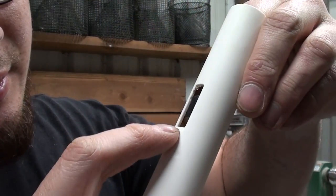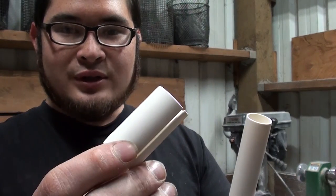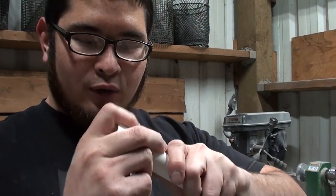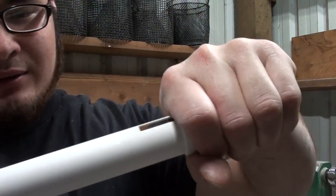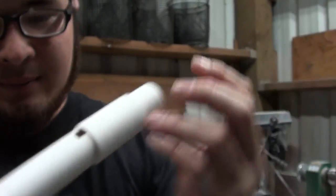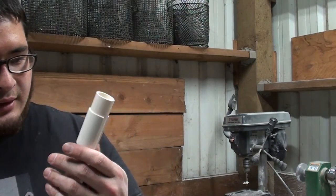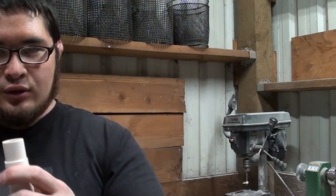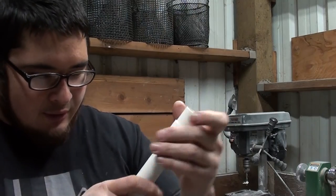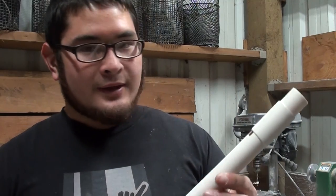I'm just pushing the plug down until I have about five sixteenths of an inch. Now I take the split two-inch piece we cut and slide it over the main pipe, then bring it down so that the edge of it lines up with the edge of the plug. Let's see how it sounds. That's not bad. I'm going to push it down just a little bit so it's a little less airy. That sounds pretty good.